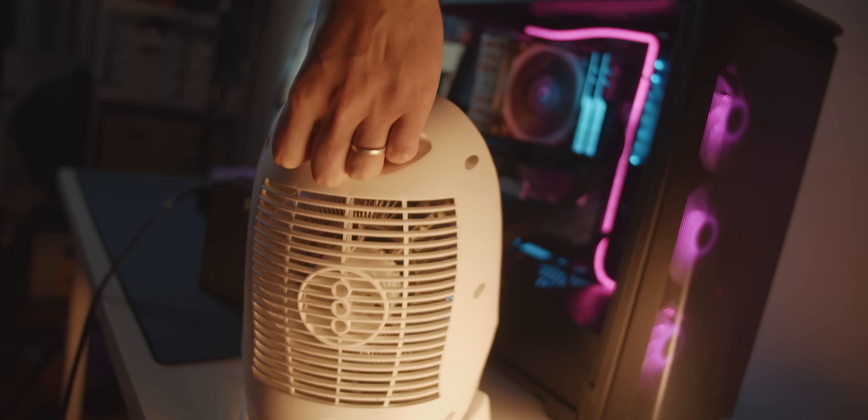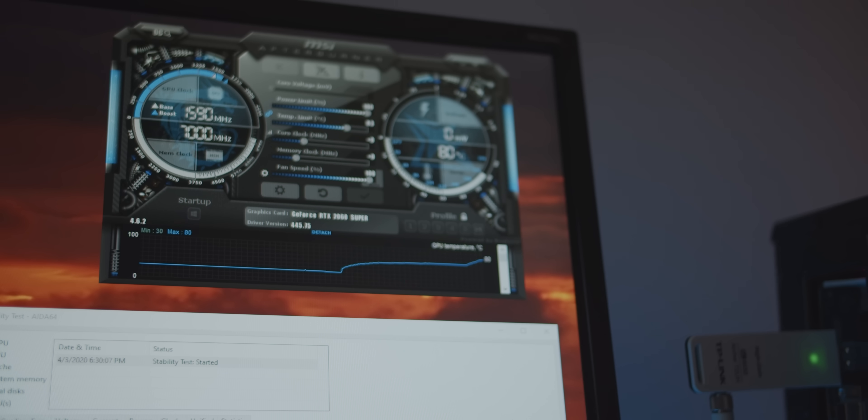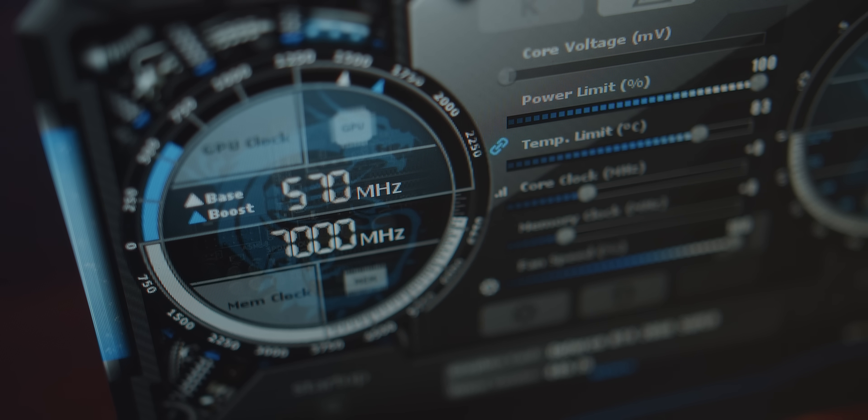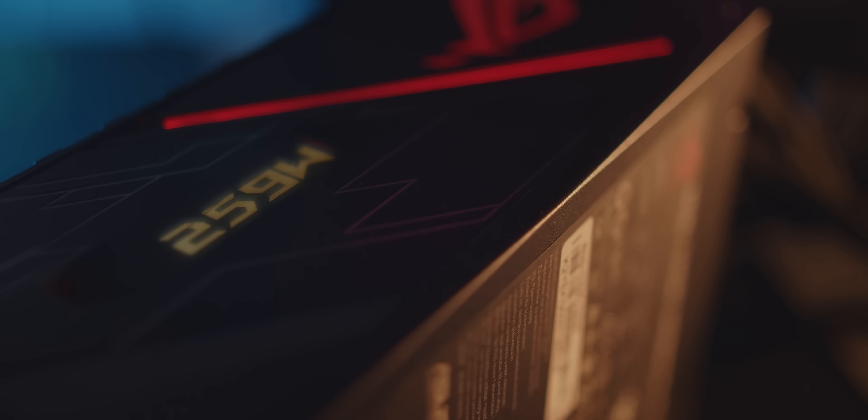Lastly, I want to experiment with power supply behavior under heat. First, blasting a heater inside my machine immediately decreased power draw — because of throttling. The GPU and CPU got too hot and downclocked themselves, so we went from around 330 watts to under 300 watts. That makes sense: the system can't push higher clocks, therefore it consumes less power.